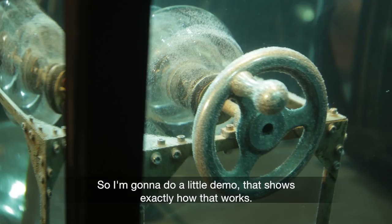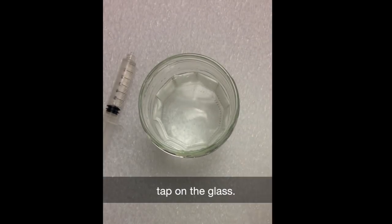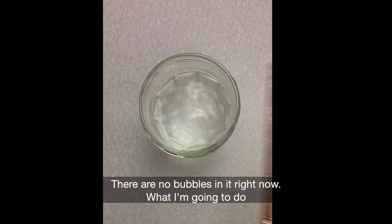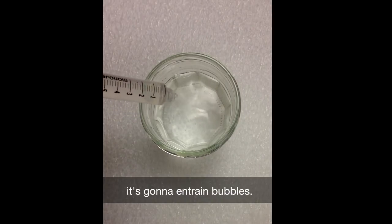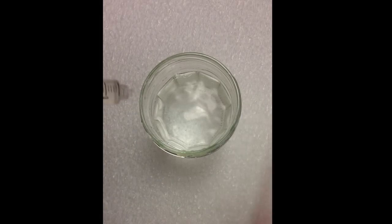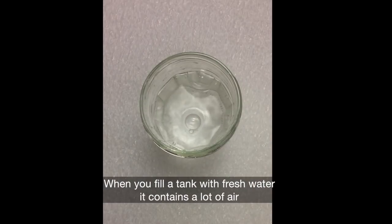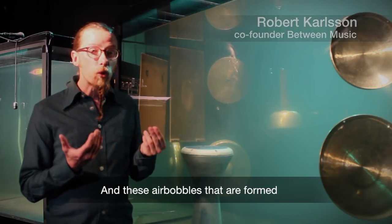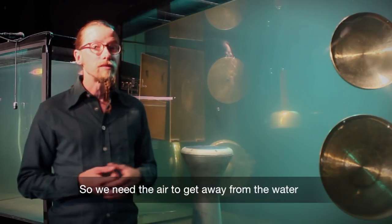Professor Wilson demonstrates: tapping on the glass produces a loud ringing sound when there are no bubbles. Then water is squirted into the glass to entrain bubbles, and you can hear the sound of the glass change dramatically. When you fill a tank with fresh water it contains a lot of air, and the air bubbles covering the instruments dampen the sound. So we need the air to dissipate from the water before we can play a concert.